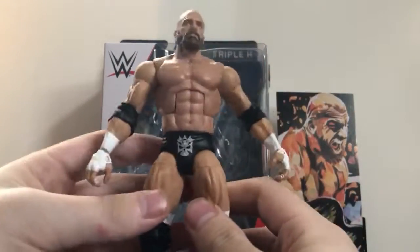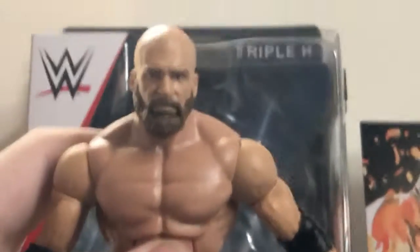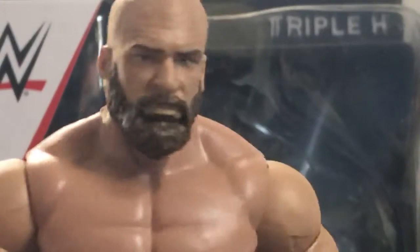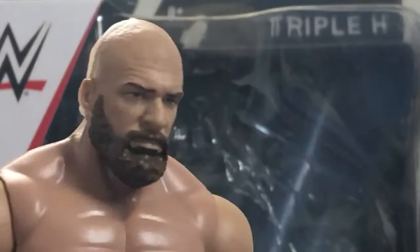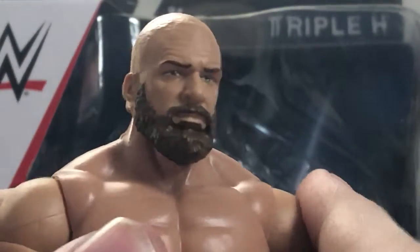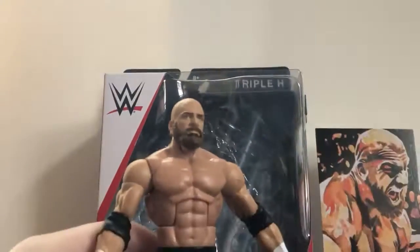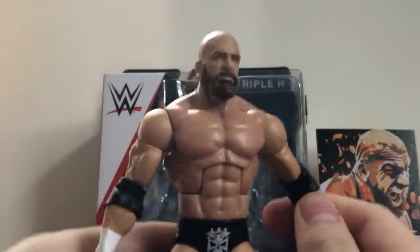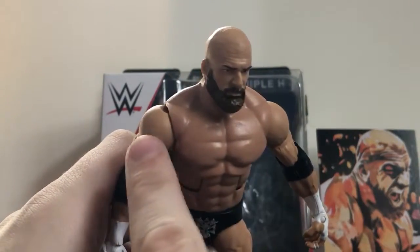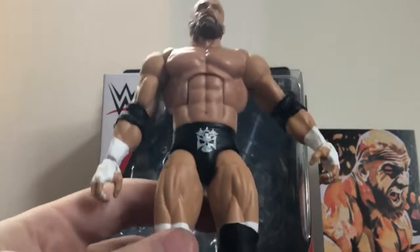Here's Triple H with his gear on and it looks awesome. The head scan is perfect — it looks just like him. My only complaint is the beard: I don't know, maybe the color is a little bit off and it looks a little bit too full. Also, it's the same torso we're used to except the skin tone is off — this one's a little darker, this one's a little more pale. His waist is also extremely loose, which I've never had that issue with a figure before.